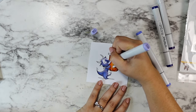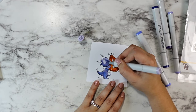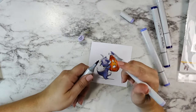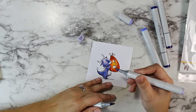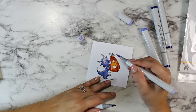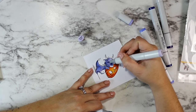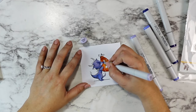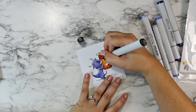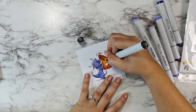I just sat down to create this one night — I'd had a week and I cope and process a lot of my stress and anxiety with my card making. I can kind of zone out and just enjoy the artistry of coloring. This was one where I kind of looked up at the end and was like, oh, I like it. Good.